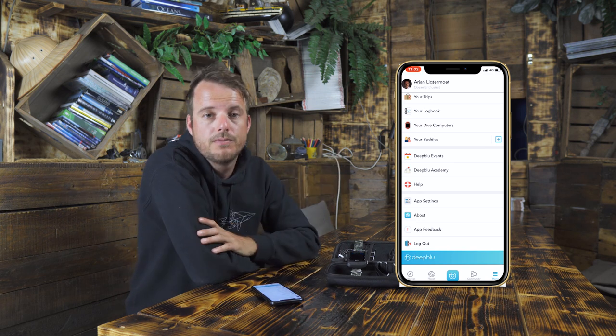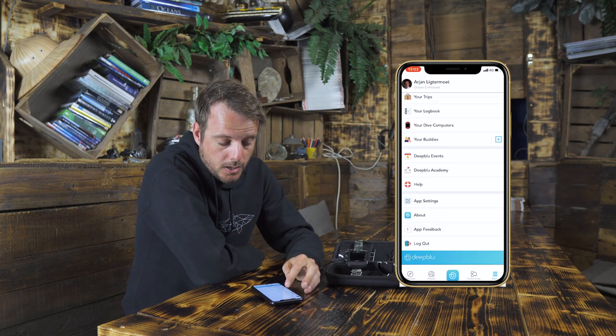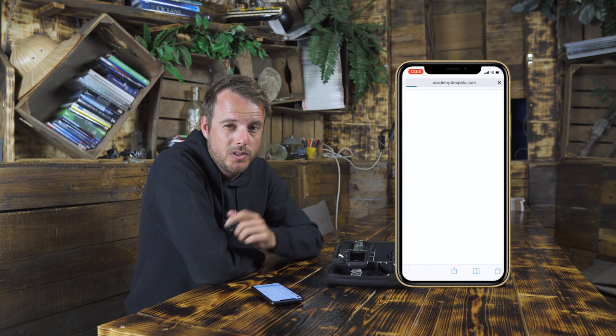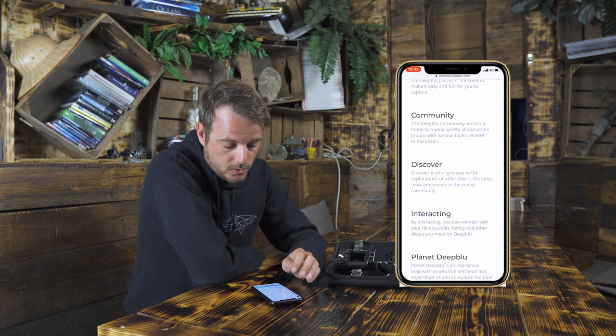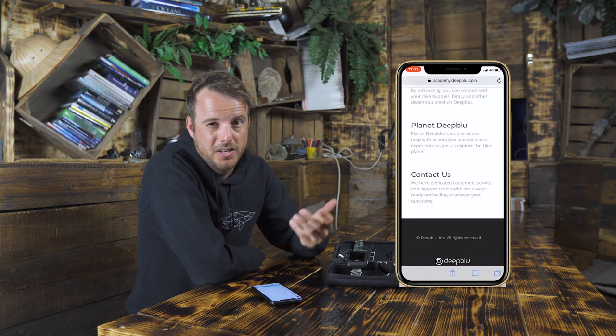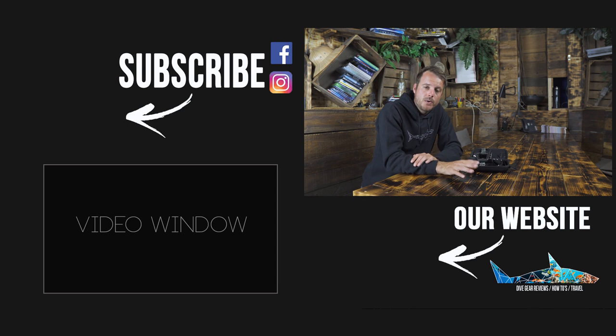There are also Deep Blue events, which are gatherings, video contests, and everything related to the Deep Blue community. The Deep Blue Academy will teach you everything about the app and is a great read. There are also some basic settings you can change further in the menu. If you have any questions after this video, leave them in the comments and we're happy to help. Thanks for watching — see you in the next one.